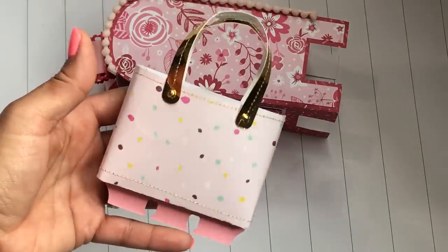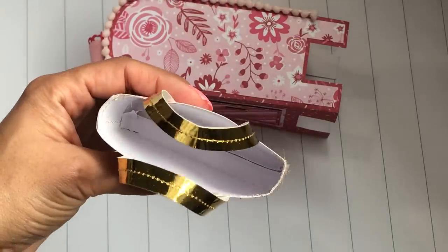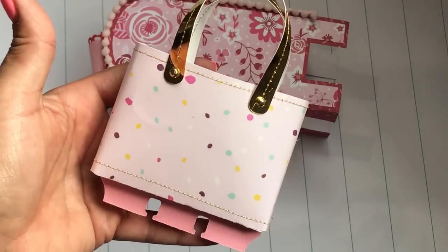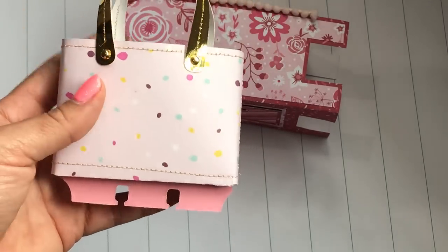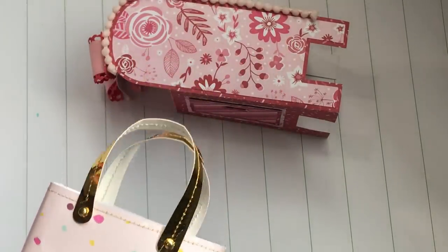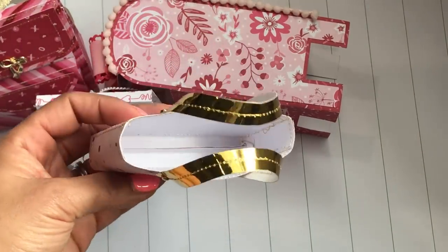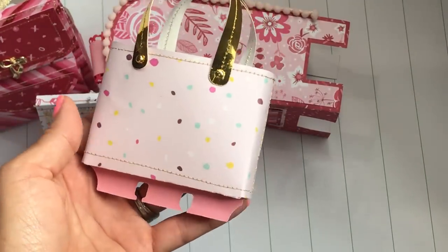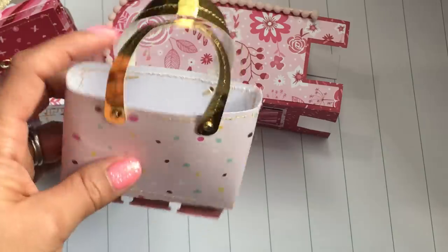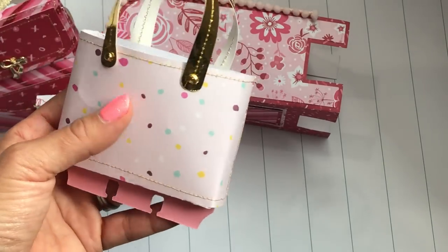Last but not least, I had actually made this a while ago. This was inspired by Adriana — she had made this really cute memory decks card and I had to try it. This is from the purse SVG file by Lori Whitlock. I'll leave all the links to the SVG files in the description in case you want to look them up and try it yourself. I hadn't finished decorating it, but since I was showing all of my SVG projects, I would share this little purse memory decks. I do plan on gifting it. I really like how the stitching came out, and the gold handles with the stitching are really, really pretty. You could stick a little gift inside — she had an example on her Instagram feed and it was absolutely adorable.